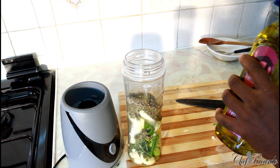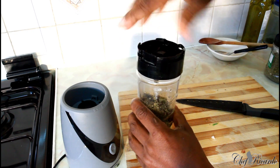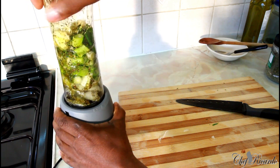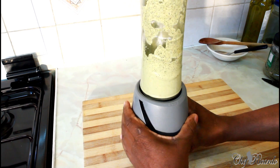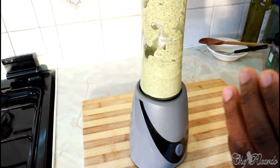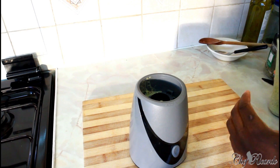I'll add about three large tablespoons of olive oil inside, then cover this little blender — or your ninja blender, whatever you use — and simply blend it to make your natural seasoning.